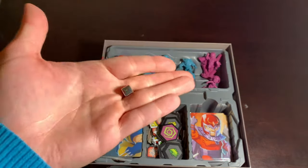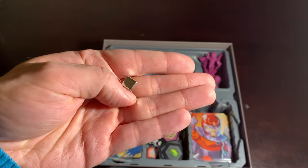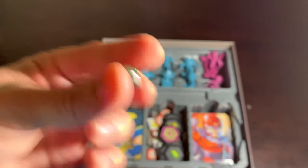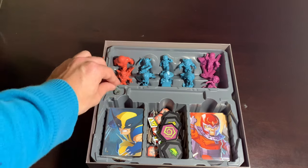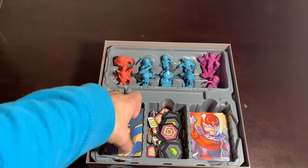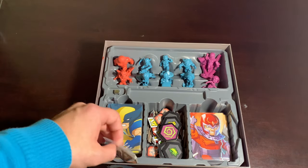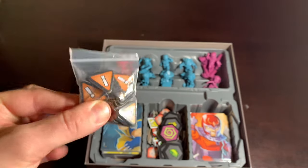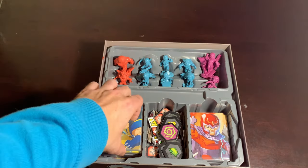I failed to mention my favorite tracker cube in all of Marvel United, because it's chrome, like the X-Men logo itself. I love the tracker cubes. And we also have the crisis tokens — that's what they're called in here.